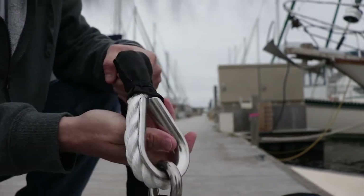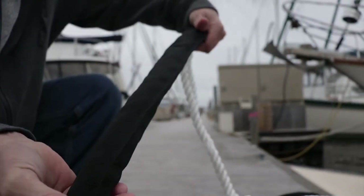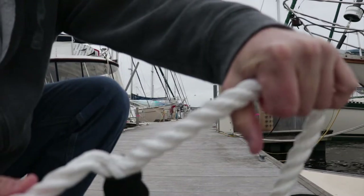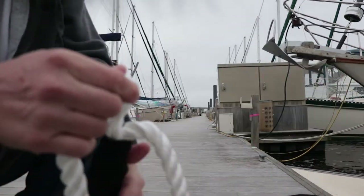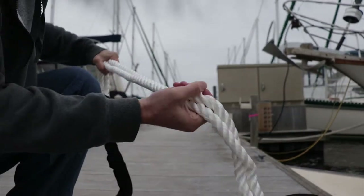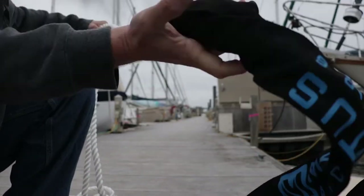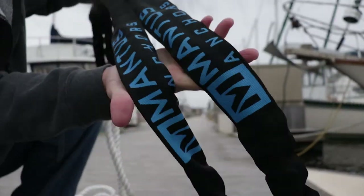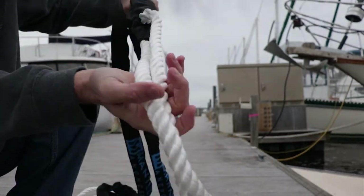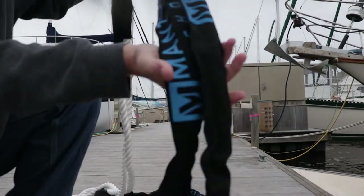Stainless thimble, three-quarter line, got the sheathing here and it's spliced into a Y. All this is protected with chafe guard. There's 25 feet and it comes with chafe guards. Really nice piece of equipment.